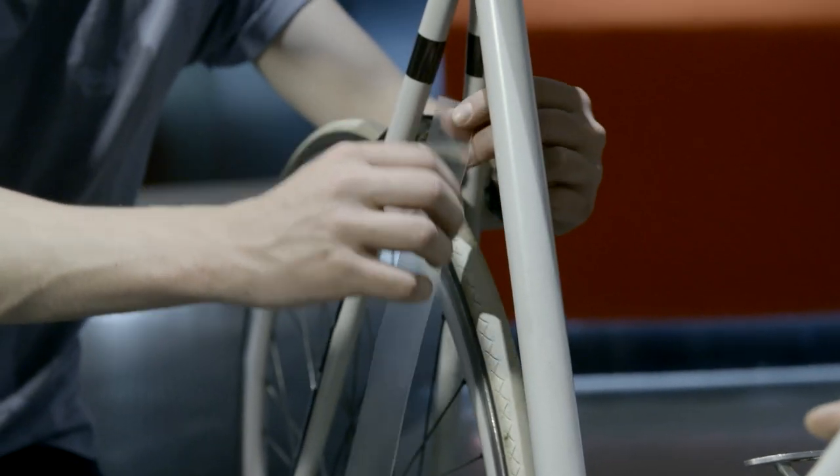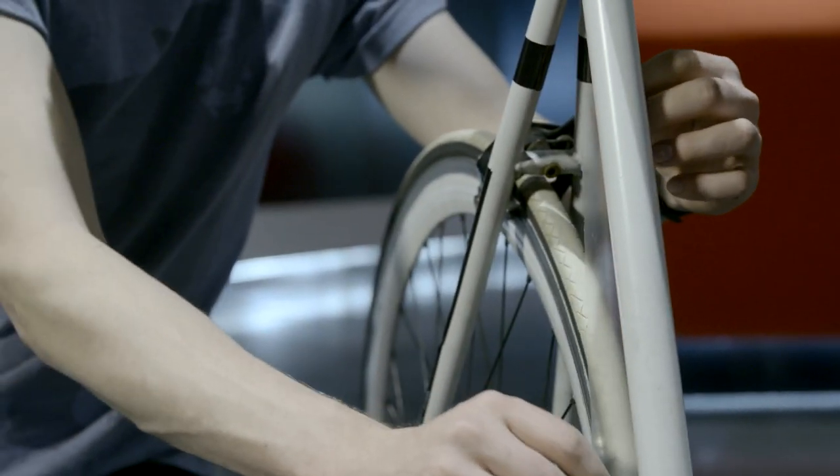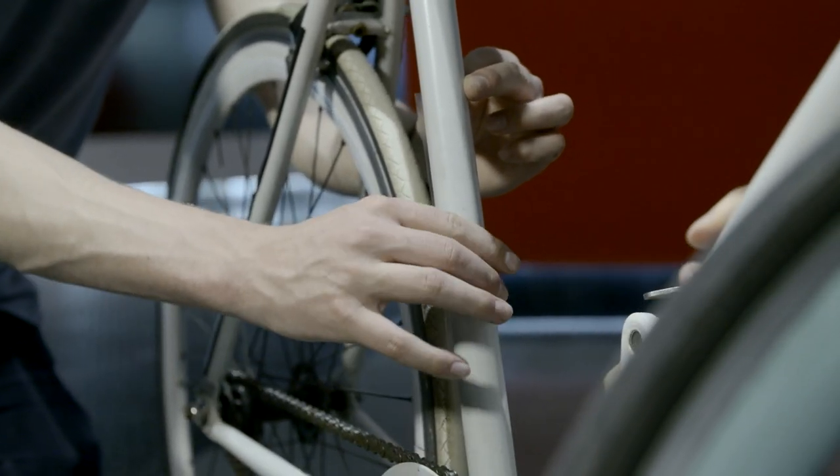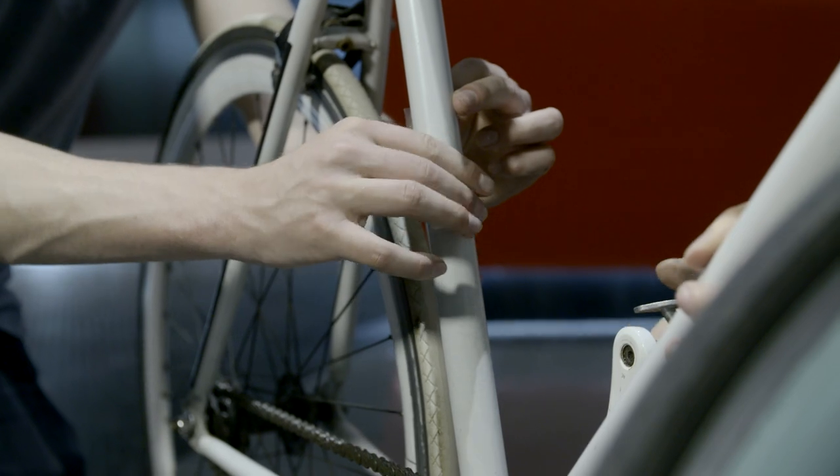Winter is probably the best example — you get a lot of salt marks, and as soon as you get one stone chip, especially if you're riding a steel frame, that can turn into rust. So protecting your bike keeps it away from the salt and the rain, and it's a really useful product.